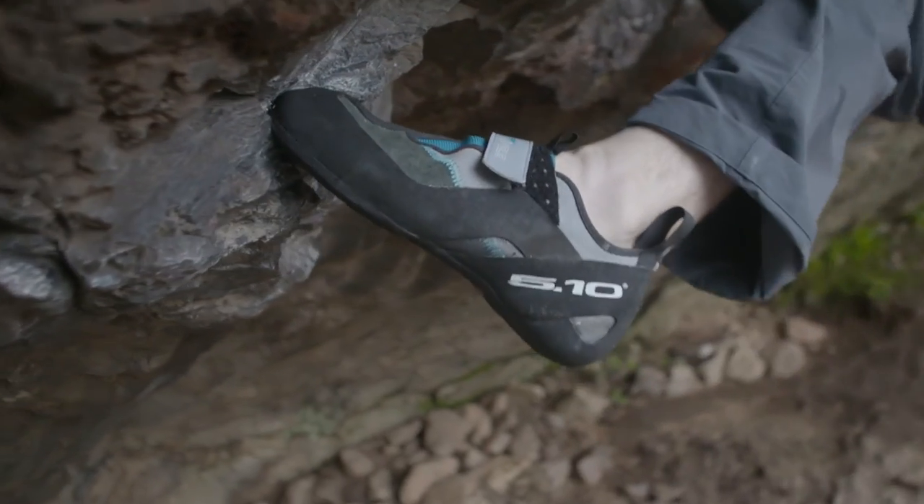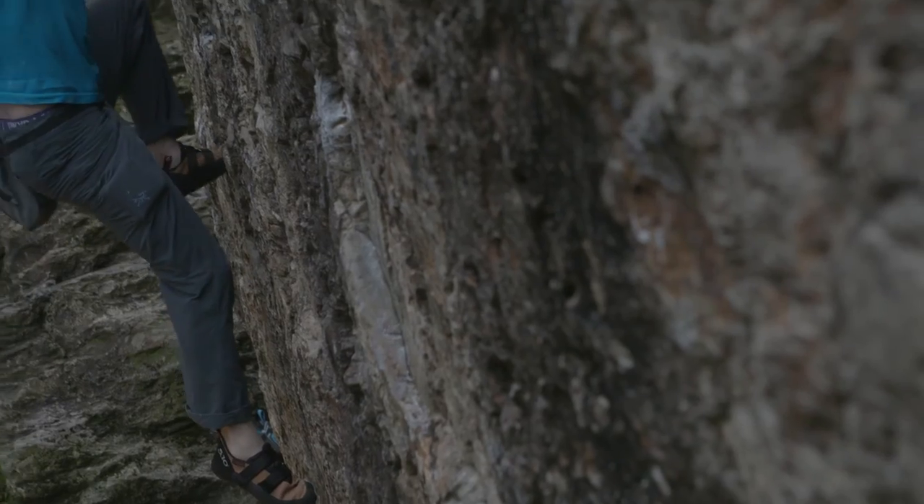Hopefully that's going to help you buy your next pair of climbing shoes, but make sure you get in store and try as many on as possible first.